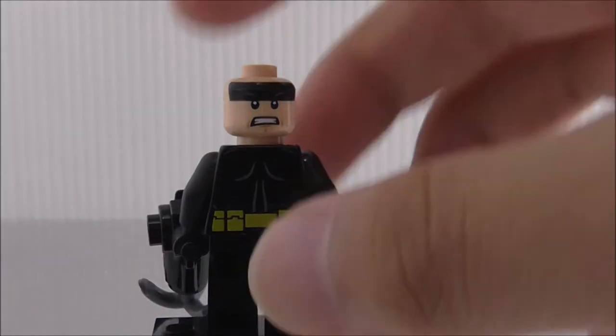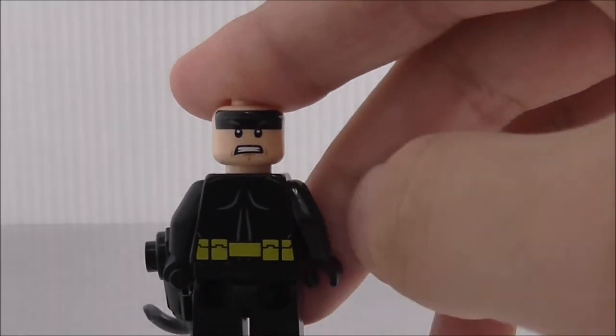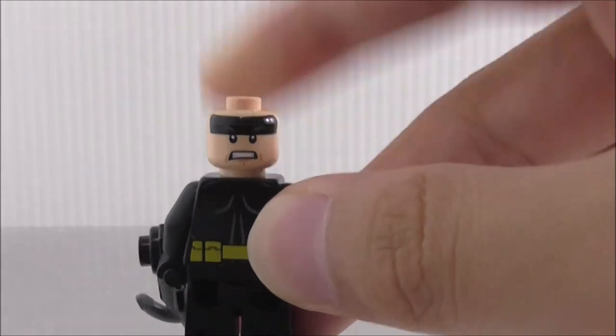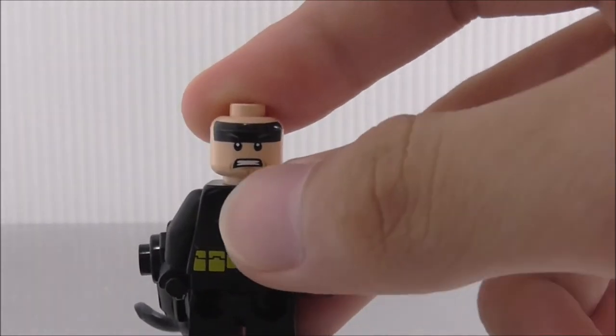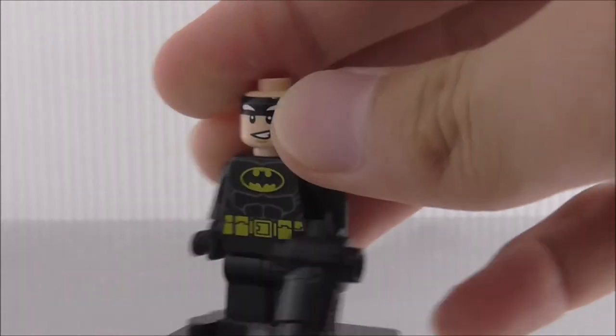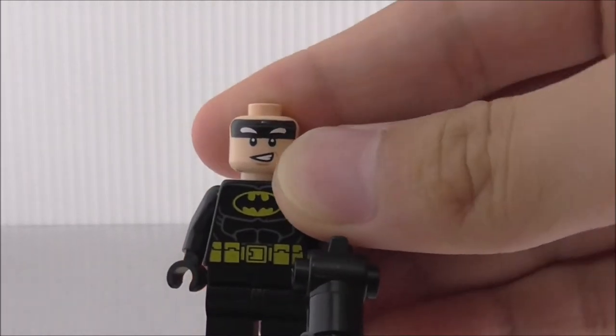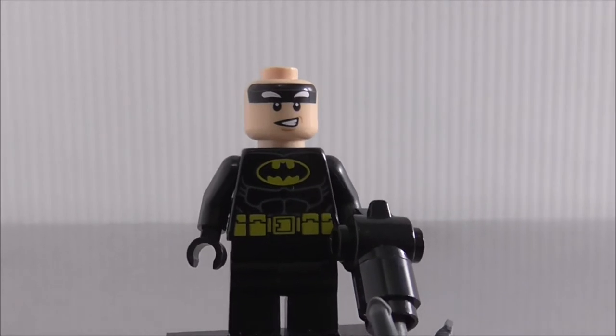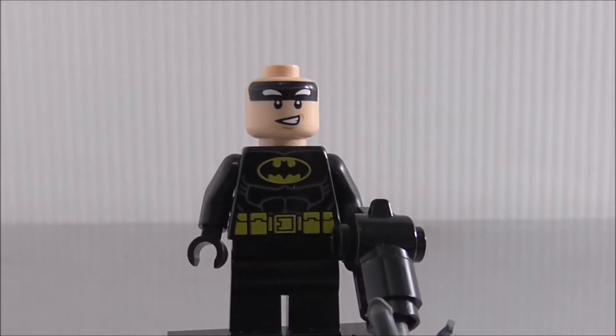Removing the jetpack exposes the back printing and also the alternate expression — his angry face with closed eyes. And yeah, the front expression looks really good too.